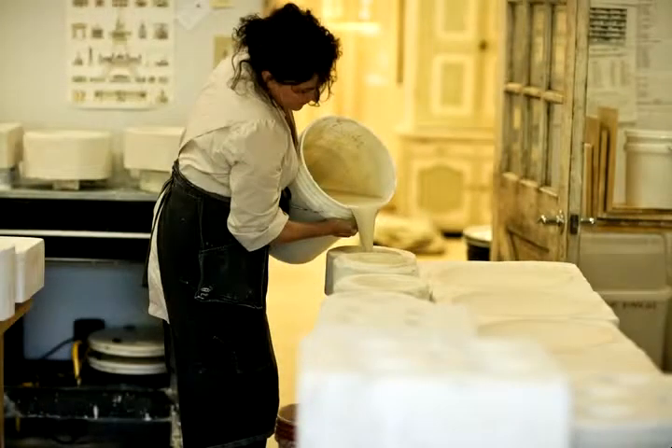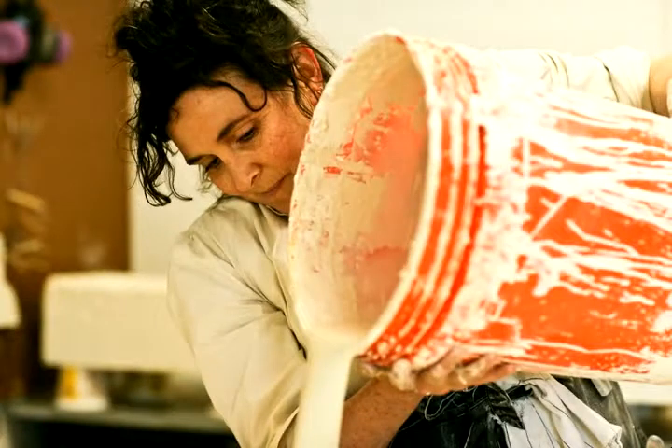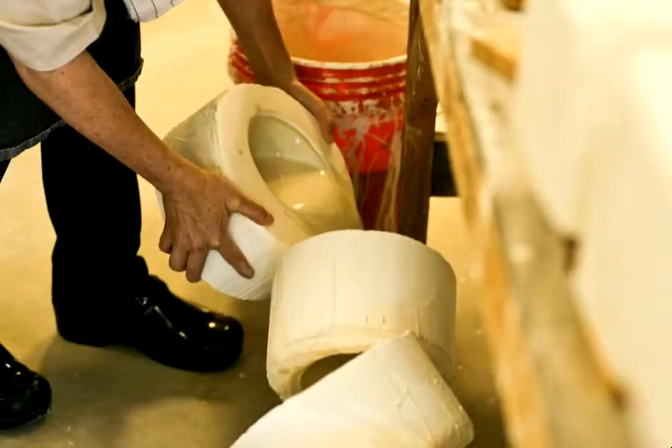I work slowly. I like to take time on each piece. I wouldn't consider myself a mass production potter — that's not what I'm interested in. I'm really interested in the process and how intimate the process is, how each piece has really had a lot of my thought and a lot of my time.